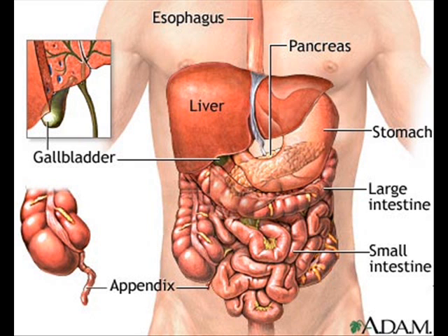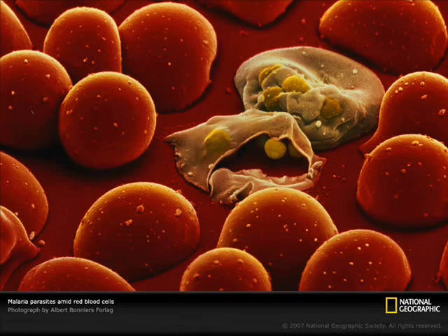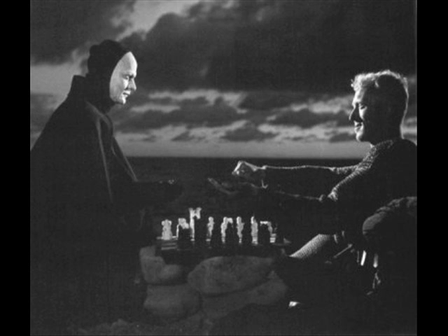As red blood cells are the cells which carry oxygen to muscles, cells, and other organs in the body, as so many of these cells are being killed, there is much less oxygen transportation to these vital organs. Therefore, the subject soon becomes very exhausted, and begins to breathe very deeply and quickly. This can also lead to death by exhaustion.